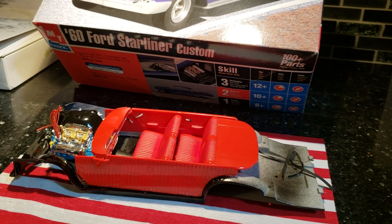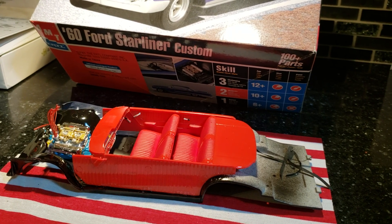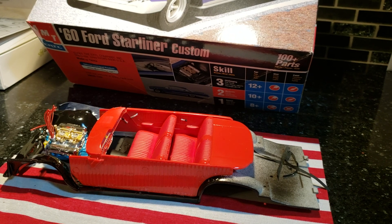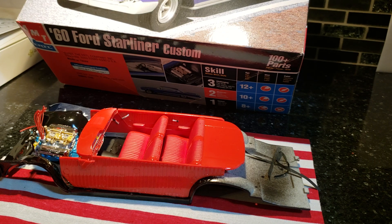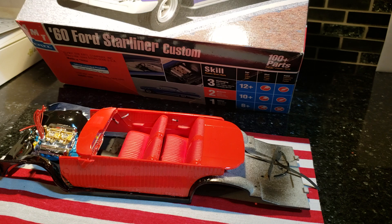Hey guys, Al Spence here for Gulf Coast Custom Models. How you doing today? Chilly day in Florida — about 51 degrees out in March. I did a brain fart and forgot to do a video on that Anglia I did, and it sold real quick. Sorry about that, missed one.